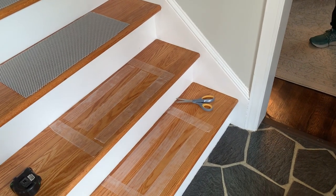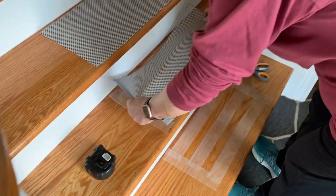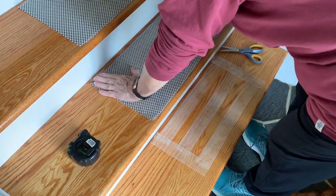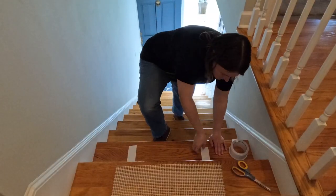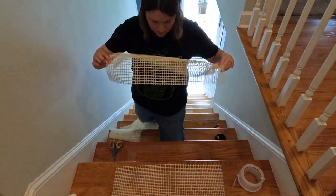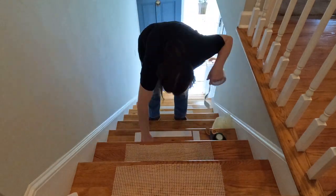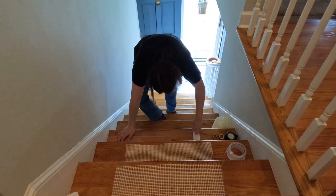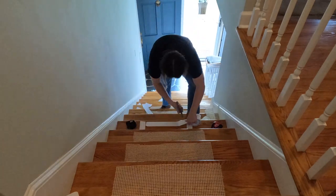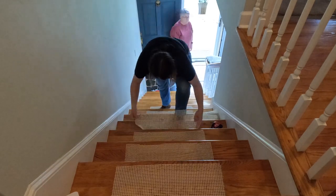The first step was installing the non-slip mat to the carpet treads. I put down a couple pieces of double-sided carpet tape on the treads and then placed the non-slip mat on top. If you've never used this type of tape before, let me inform you that it's incredibly sticky — once you stick it somewhere it's not coming off easily. I made sure to measure my treads first to make sure the tape and mats would be completely under the carpet. I made a template of the correct size, cut one out for each stair tread, and got them installed.